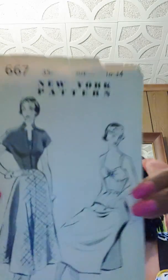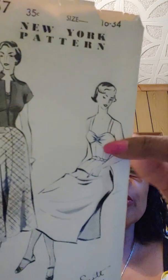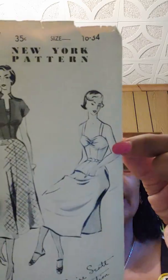Hi everyone, this is A Good Life here. Today I'm going to show you my makes. I made this New York pattern — 1950s, I think 1958 or '59, number 667. I didn't make the jacket. These are the line drawings; this is the dress I made. I love this, but it's for a full-busted woman — it's not for a small-busted woman.